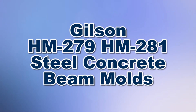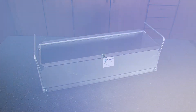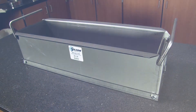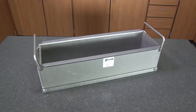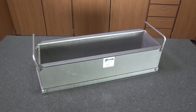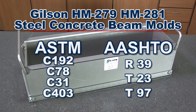When you need to create concrete test specimens for accurate laboratory testing, then Gilson is your best choice. Gilson's HM279 and HM281 steel concrete beam molds are lightweight and collapse into individual parts for easy stripping and cleaning. These rugged molds assemble quickly in the field to specification tolerances without the use of hinges.